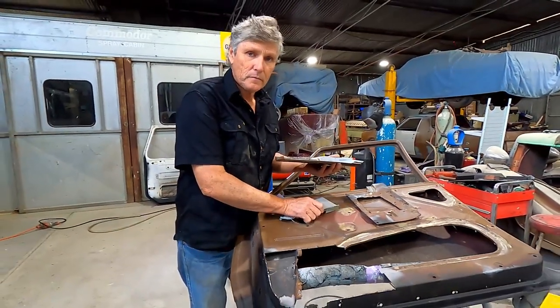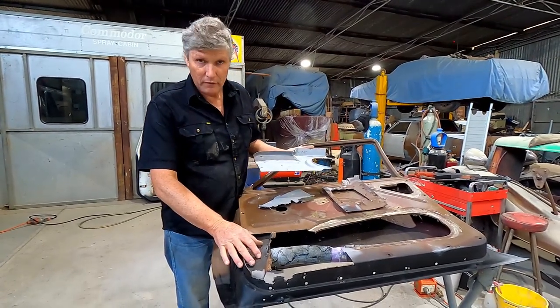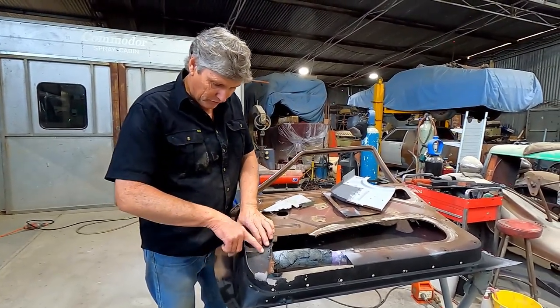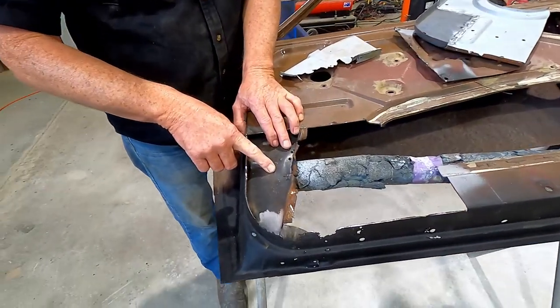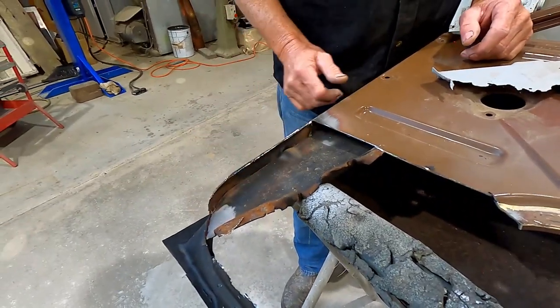I'm at the stage now where I'm starting to fit the panel into the door, but I've just roughed it out at this stage because I've got some repairs to do on the frame. What I really wanted to stress here is, even though this frame has got this bent area in the corner here — and we will be cutting that away — it's very important that we straighten this out now to relieve any stress that might actually be in the wider part of the frame.